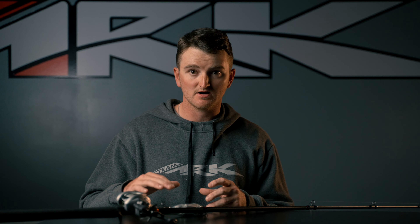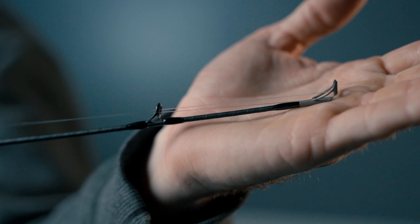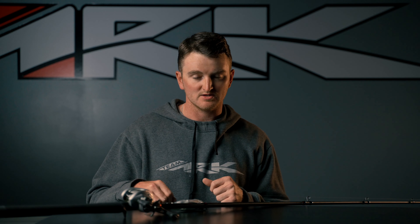I'm looking forward to the ARC Invoker Tour, especially the glide bait rod, now that we have this available to throw all season long. I'm looking forward to hitting the water and hopefully catching some big fish on some pretty big bait.